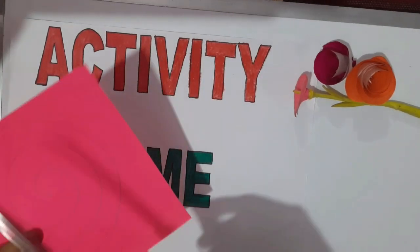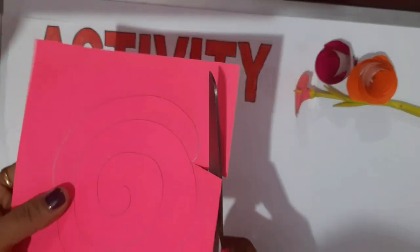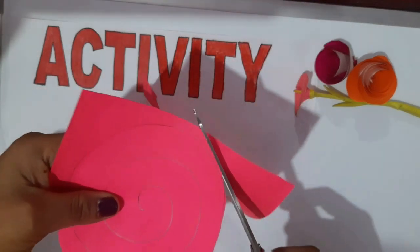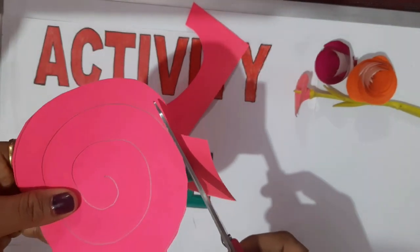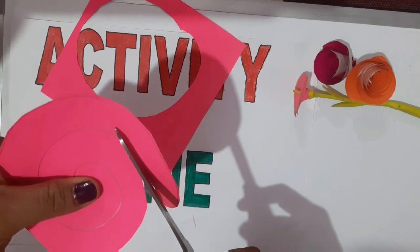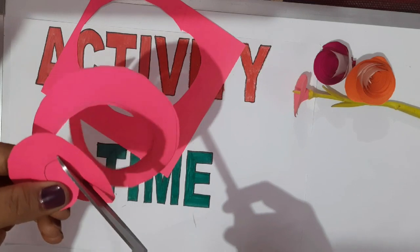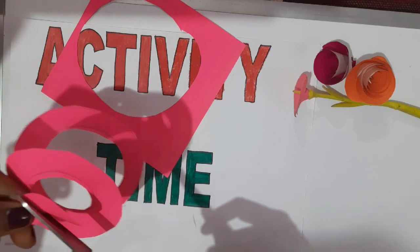Now it's cutting time. Parents will help in cutting. Cut the sheet in the shape of a spiral. Be careful while using the scissor. Cut the spiral perfectly and throw the waste paper.